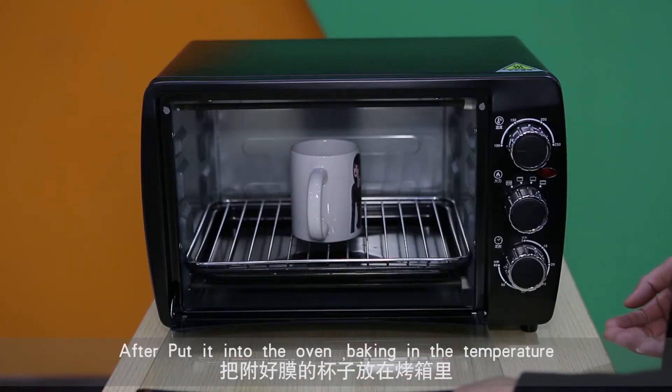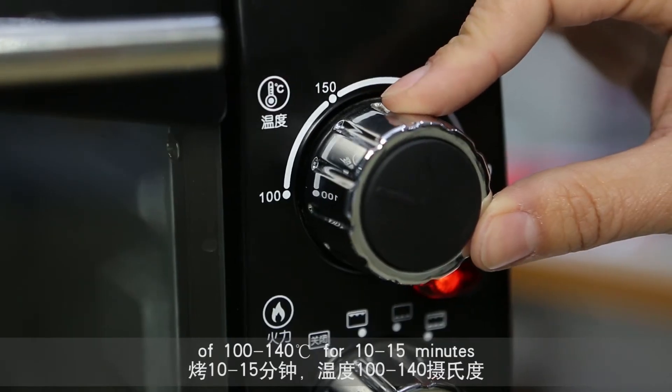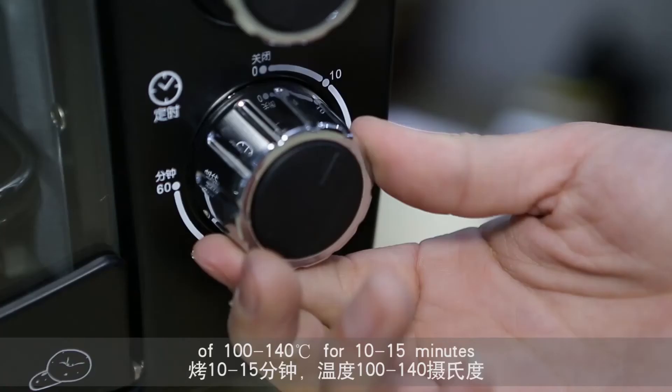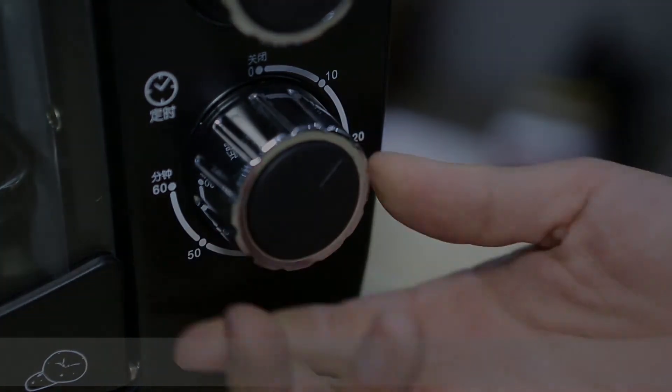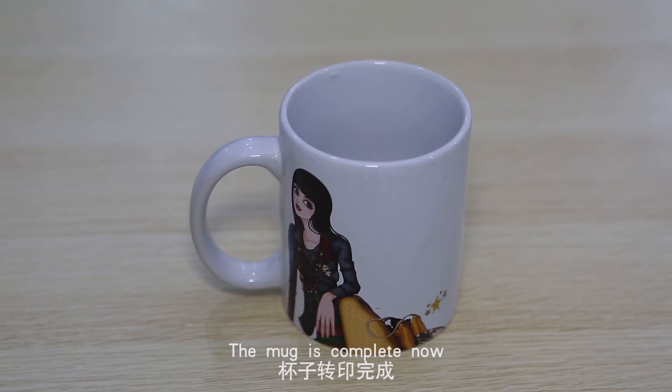After putting it into the oven, bake at a temperature of 100 to 140 degrees centigrade for 10 to 15 minutes. The mug is complete now.